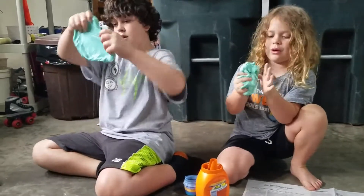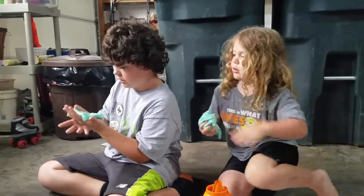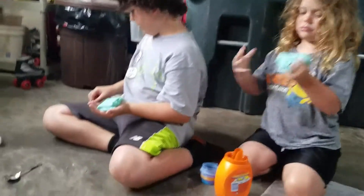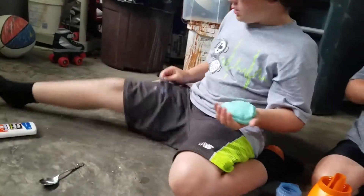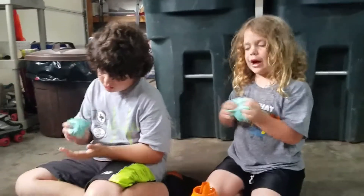Mix it with your hands so it mixes better. Don't get on your clothes, please don't get on your clothes. Because look what happened to his pants — I kind of ruined his pants, or shorts. There's a little bit of slime on there. It does wash out. I got it in my hair before — you can get it out.